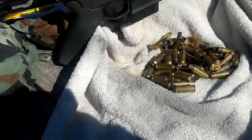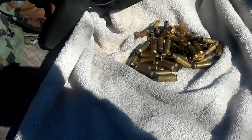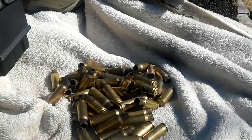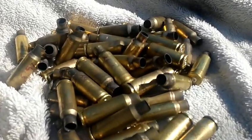I also shot some 85-grain bullets with that same charge. They worked pretty decent out of the CZ. But it's cold out here, so I'm going to get back to the house and load some ammo. Good luck in all your adventures — thanks for watching.